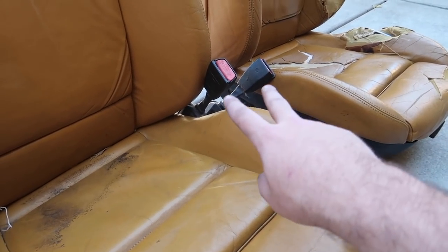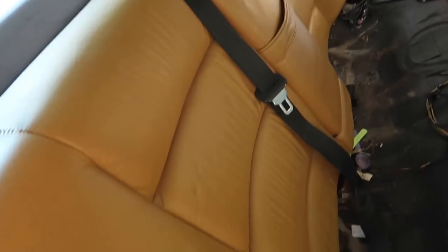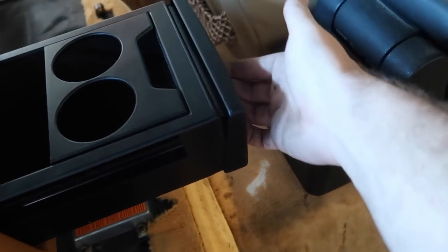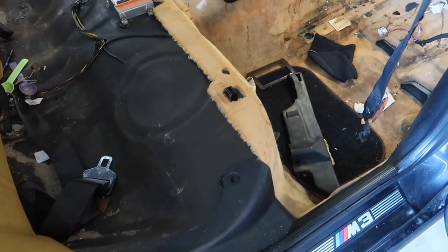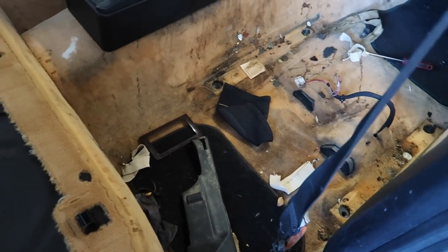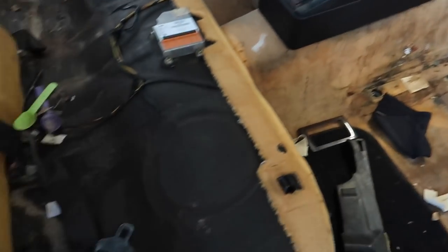We still have a lot more interior to do — I'm gonna be ripping out the door panels in a minute. I'm trying to figure out a way to remove this center console. I never knew the E36 has some pretty cool cup holders — there's storage and two cup holders in there. Really good shape. As for the carpets, I think I'm gonna be ripping those out too. Somebody's gonna know how to detail and clean it up. I'm going with either black carpets or no carpets.